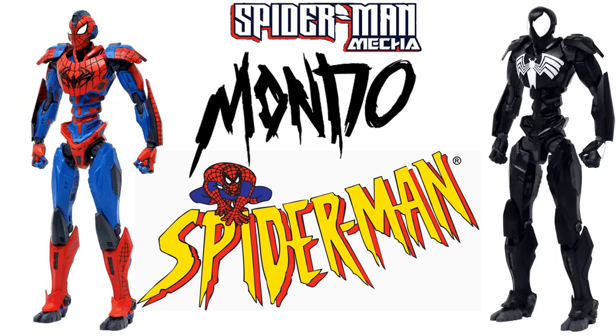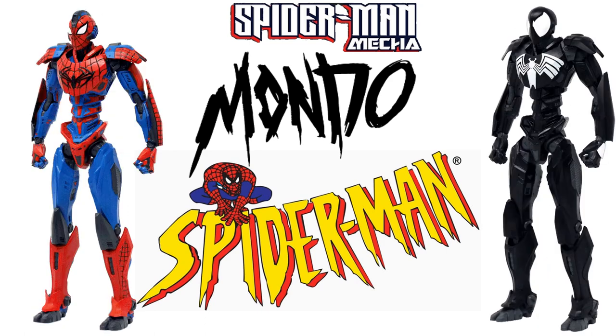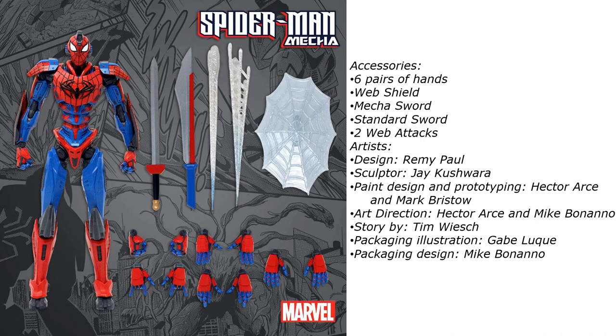What's up, you guys? It's Zack Jack Dan back with another Spider-Man video. It's time — we're talking about Mondo's mecha Spider-Man. Mondo's posted pre-orders on their page for these first two Marvel mecha figures.